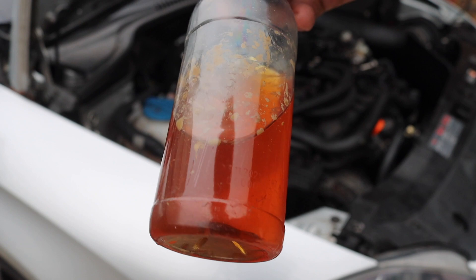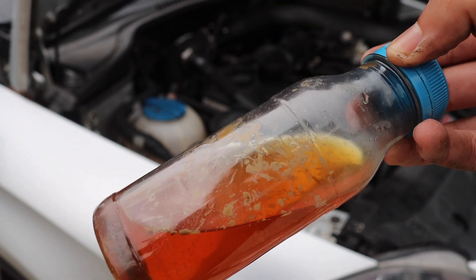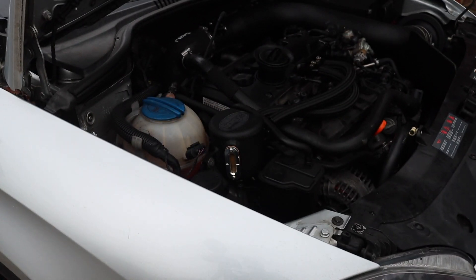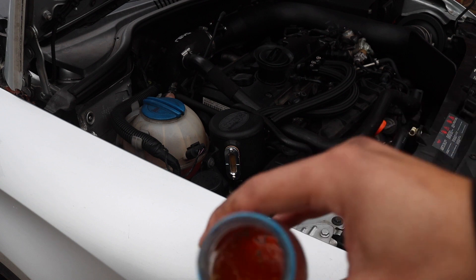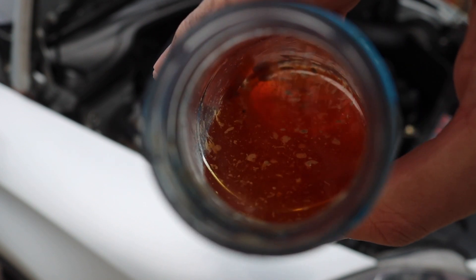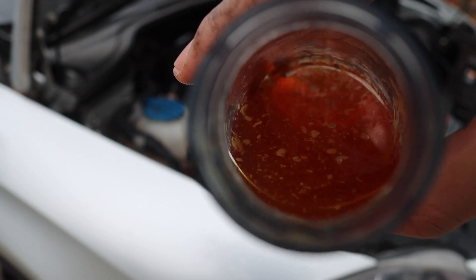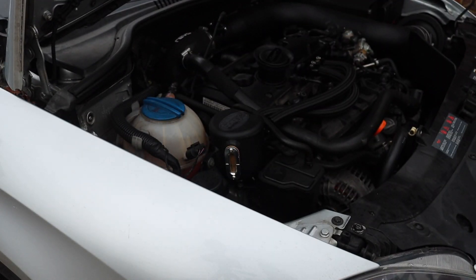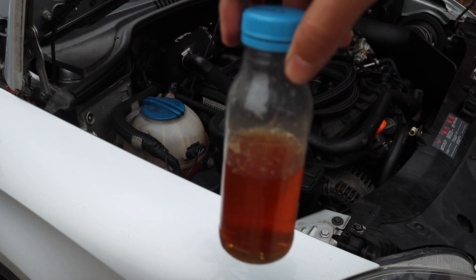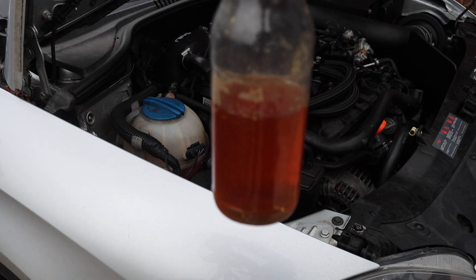Would you want that going through your car's engine? I wouldn't have thought so. If I just open it up — hopefully you can see just all the nasty contaminants in there. Just look at the state of that. It's almost like I've cleared out someone's pond. That is vile. I reckon this is a 330ml bottle — I reckon about 200ml, as a guess.